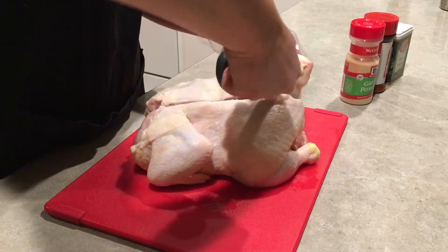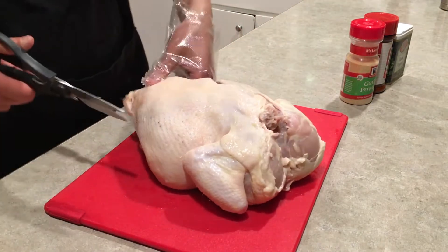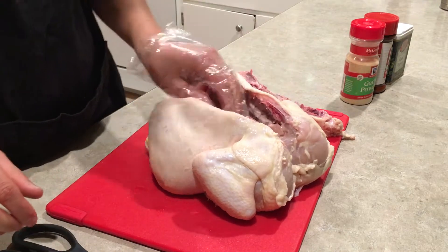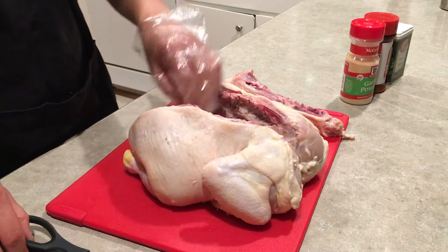All right, that's one side, and then the other side — spin it around, do the same thing. All right, lay that aside, and then we're going to open it up and just take out some of those guts, maybe trim some of the extra fat.